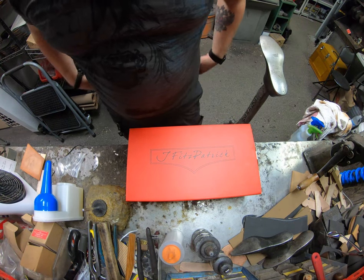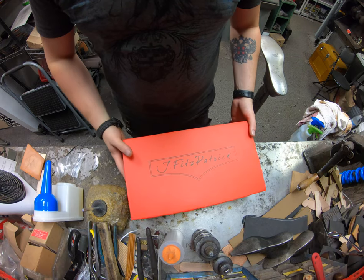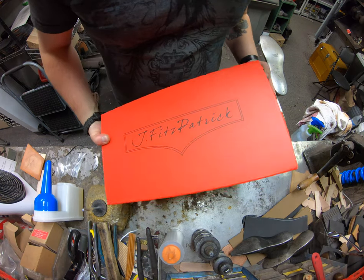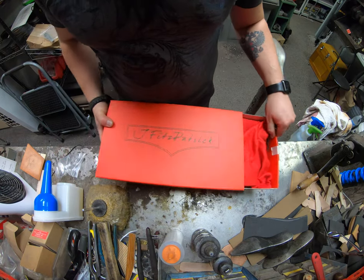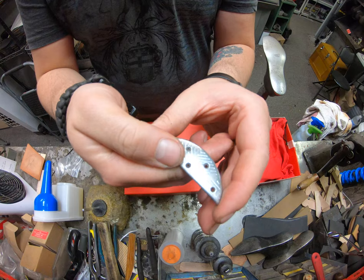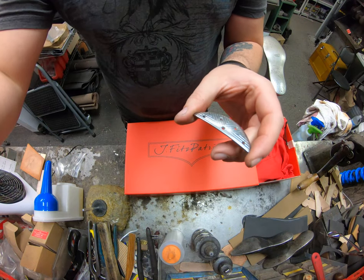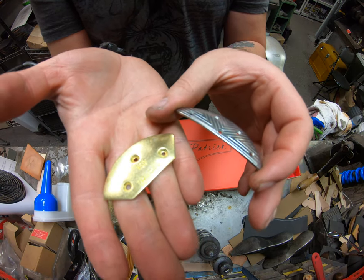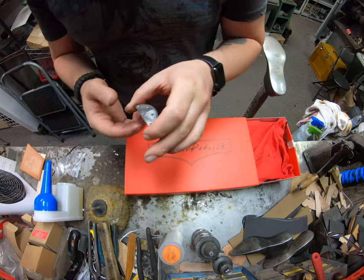Hey everyone, this is Alan of Cobblers Plus. We've got a pair of Justin Fitzpatricks that were brought in to us — a brand new pair. Today, what we're doing is putting on these Lulu French toe plates onto the toes to help reinforce that toe. There's also the Triumph toe plate, which is a brass one, but the gentleman requested the stainless steel Lulu ones.